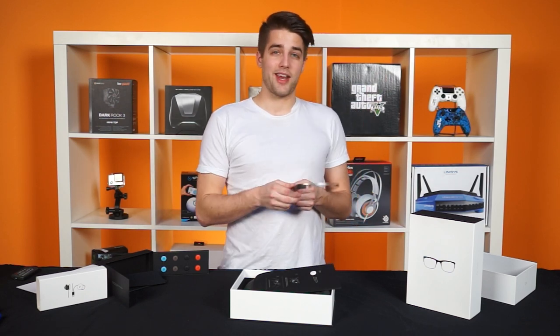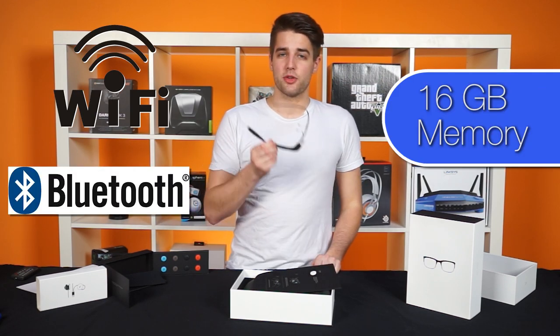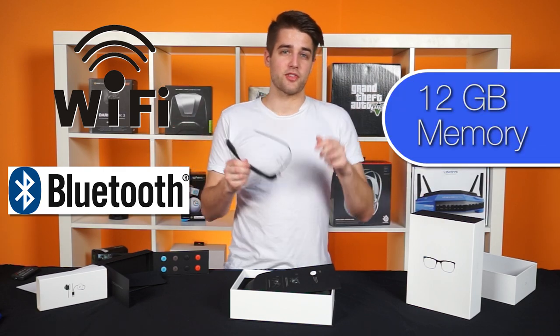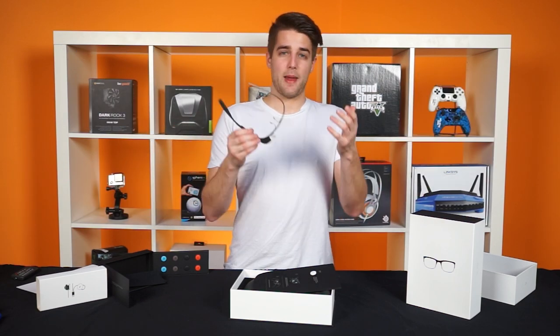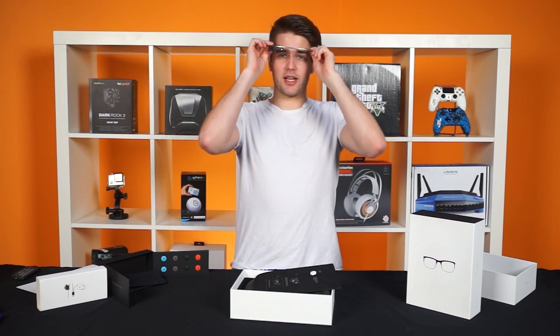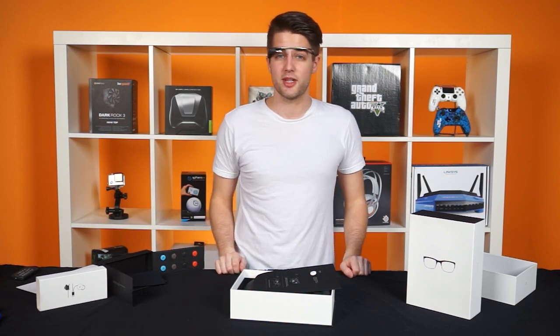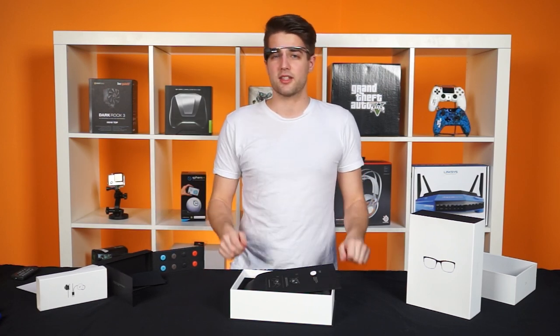Inside the device is an 802.11 B/G Wi-Fi antenna, Bluetooth, 16 gigabytes of memory — although Google straight up tells you that only 12 gigabytes is usable — and a battery that Google claims will last all day with typical use. I was able to get a couple of directions, send some Hangout messages, take a couple of videos each about two minutes long, all in about one day, so that claim holds up.